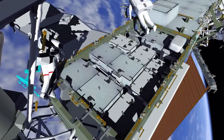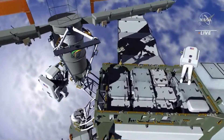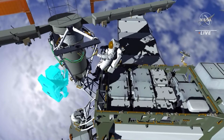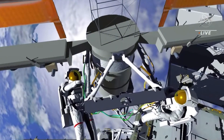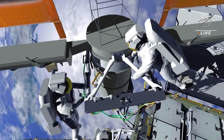Next, both EV1 and EV2 route cables on either side of the ISS power augmentation modification kit installed on the 1 Bravo beta gimbal assembly. They also adjust beta cloth on the modification kit to preclude thermal stresses on the metal structure.